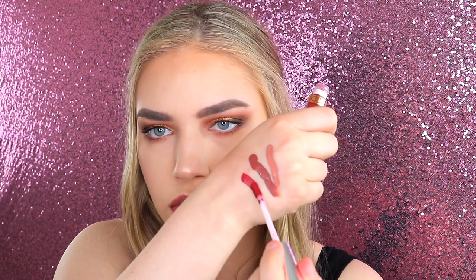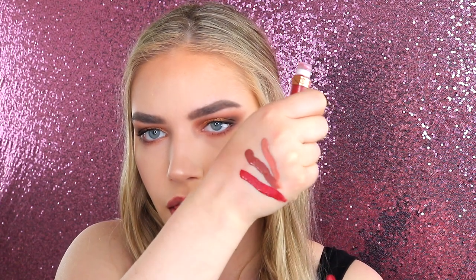The next shade is 'Dazed,' which is kind of like a pinky red — it looks like that. They swatch really beautifully. I'd say this is like a hybrid between a very rich pink and a deep red color. I'm just going to apply this.